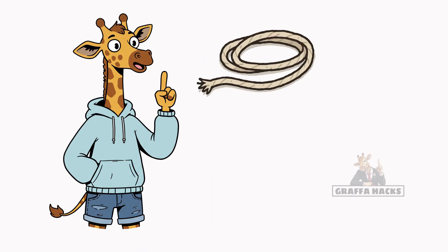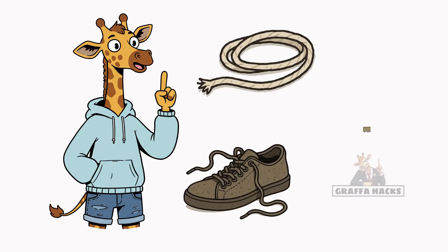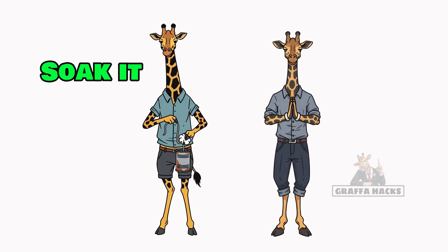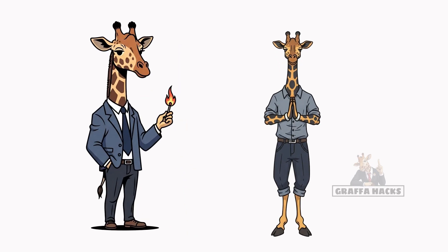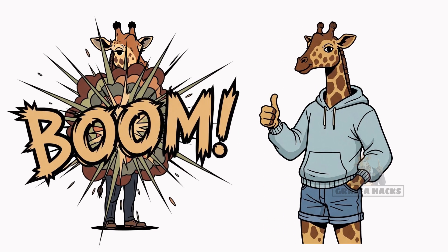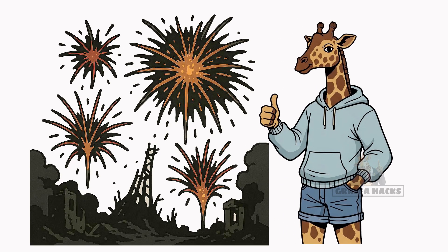Step 3: Drop in a wick. Cotton string, shoelace, maybe the hem of your last clean shirt. Soak it, set it upright, and pray. Light it up. If it smokes, good — it means it's working. If it explodes, congratulations, you just invented apocalypse fireworks.